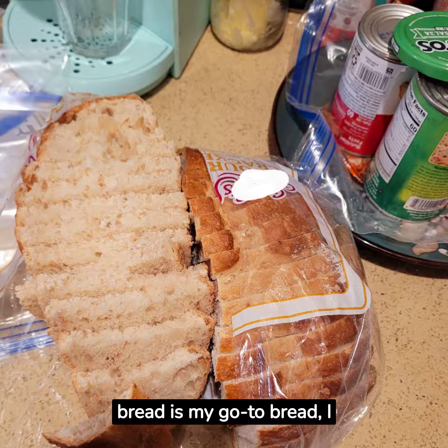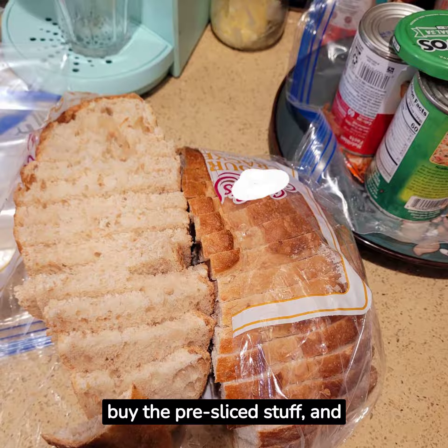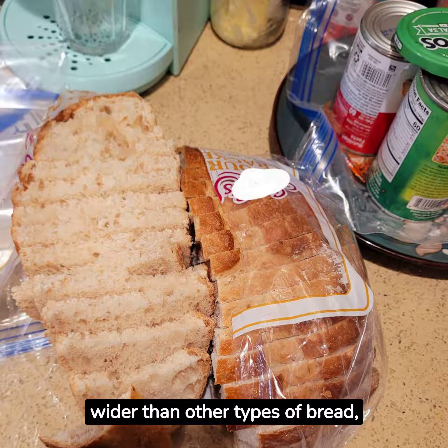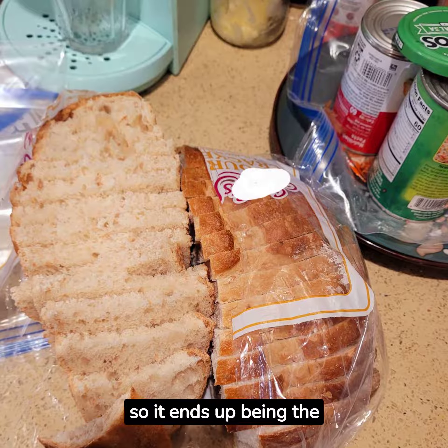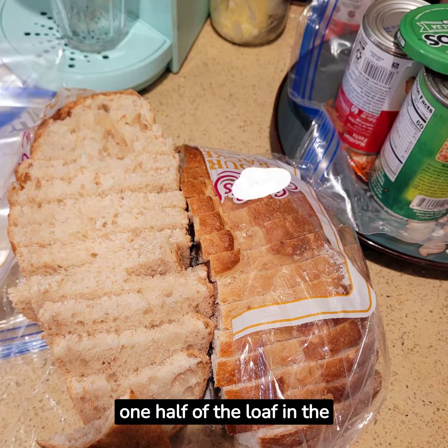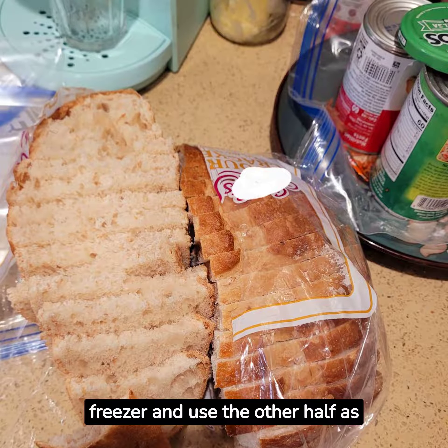First up, sourdough bread is my go-to bread. I buy the pre-sliced stuff and cut it right down the middle. The slices are wider than other types of bread, so it ends up being the perfectly sized half sandwich. I pop one half of the loaf in the freezer and use the other half as needed.